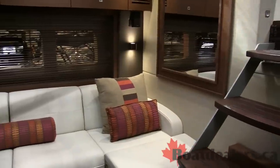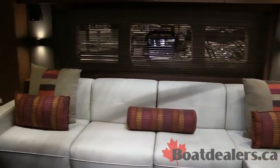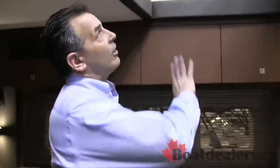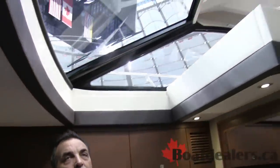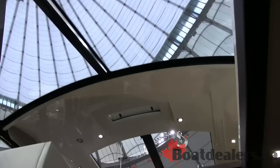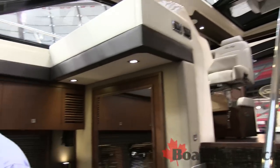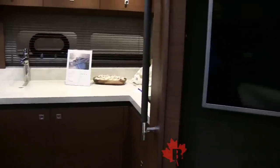To the starboard side, you'll see a nice settee — comfortable, easy, expandable for extra sleeping. From this angle you can really look up and get a view of how open the boat is. It's a great feeling to have that nice open feel and to be able to see the sky and the sun and the outside. The nice built-in TV with surround sound, of course.